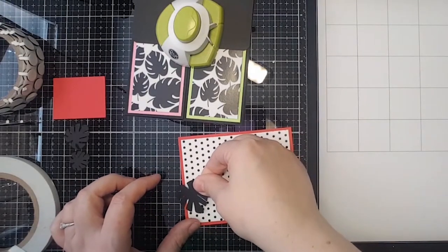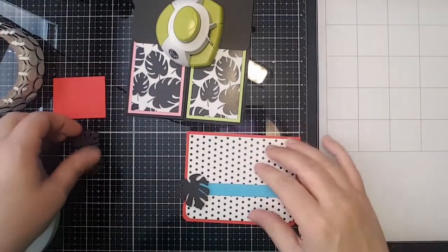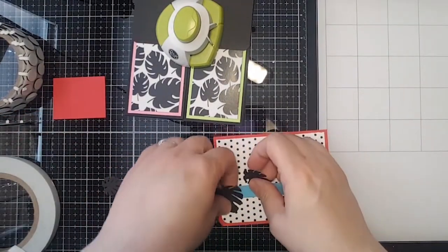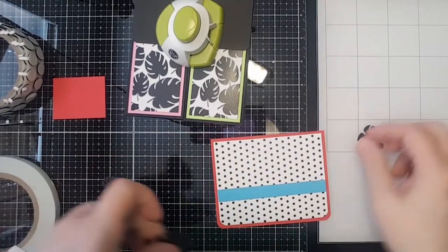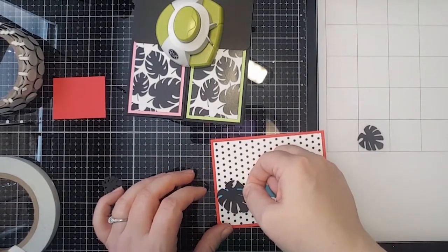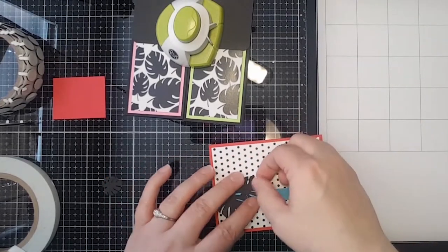We're just going to add a little bit... I'm going to move this over a little bit because I want to hide the fact that I was a little short when I cut my little border piece. I told you I am not a perfect crafter!